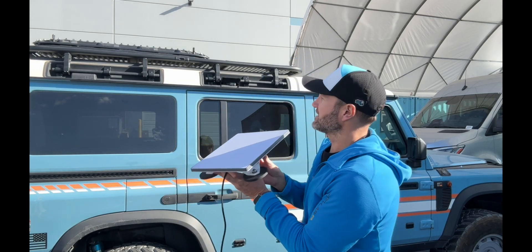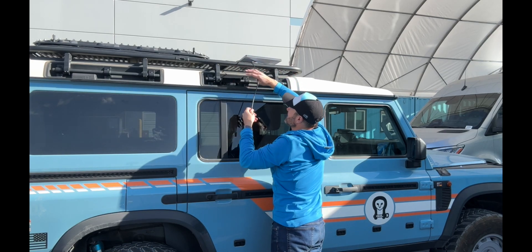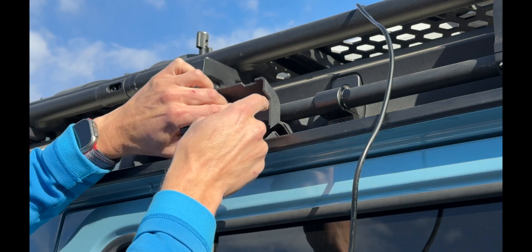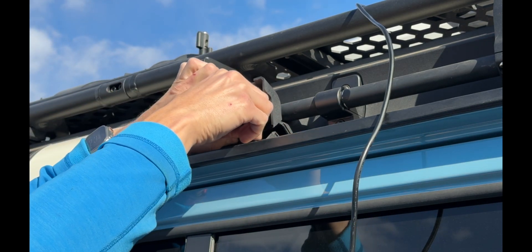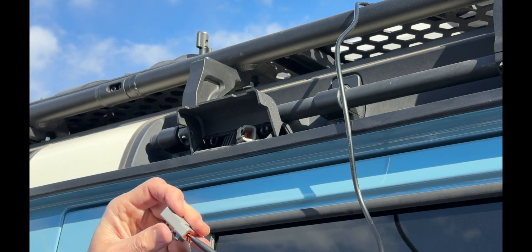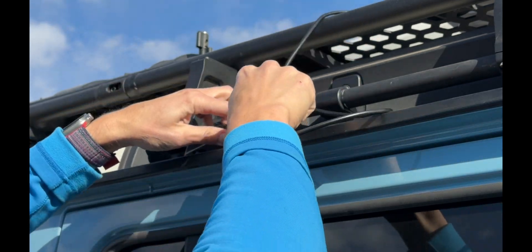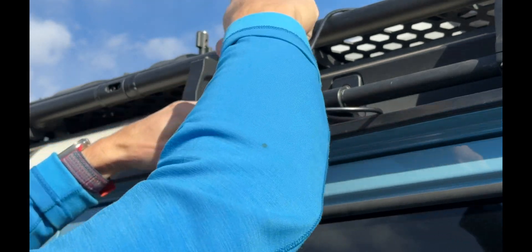What you can do is stick this Starlink Mini right onto your roof — it attaches with magnets. Bringing you in a little closer so you can see this: this little flap just lifts up and you've got a little plug in there, just to weatherproof this plug. You pull that one out and you notice it is the same connector, and then you simply plug that in right there.